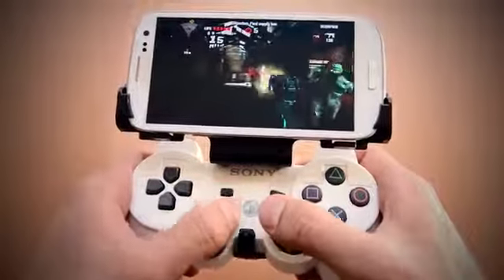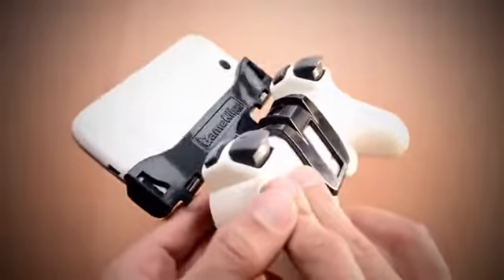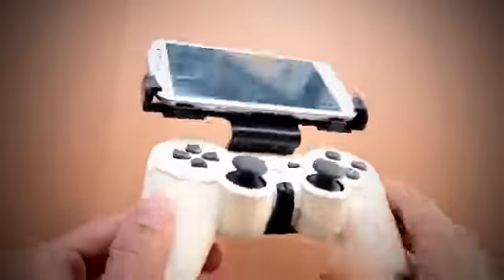The phone is so light and mounted so close to the controller's center of mass that you won't even notice it's there. It really makes for the ultimate mobile gaming platform.